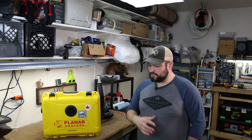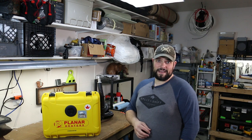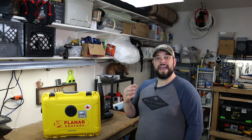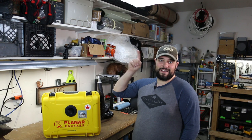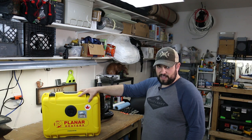The Mr. Buddy heater has served me really well for quite a few years but I felt it was time to upgrade. I recently sold my dirt bike — I haven't really been using it — and I wanted a little cash to throw into the Tundra for a couple of high-priced items. One was my new Yaesu FTM XDR ham radio setup, and the other was this super awesome Planner portable diesel heater system to replace my Mr. Buddy heater.